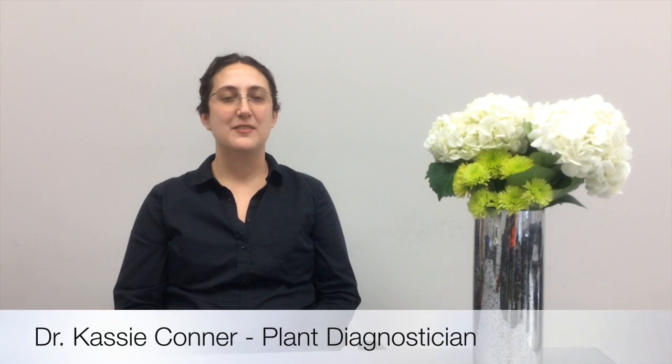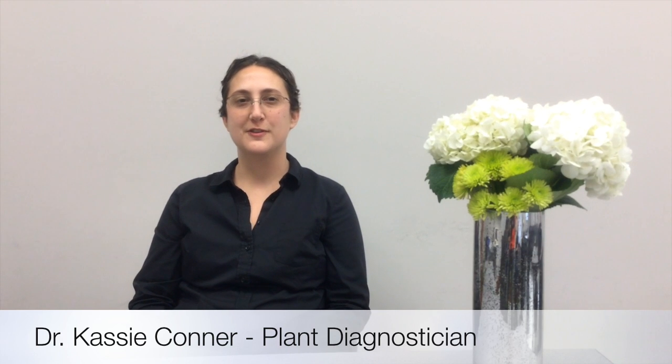Hi, I'm Cassie Connor. I am the diagnostician here at the Auburn University Plant Diagnostic Lab. Today we are going to look at collecting samples, including turf samples, bedding plants, shrubs, and trees.